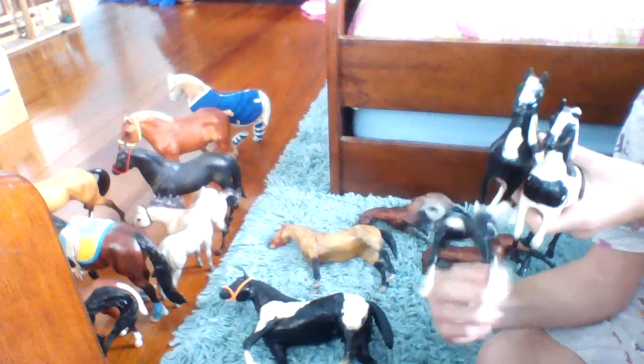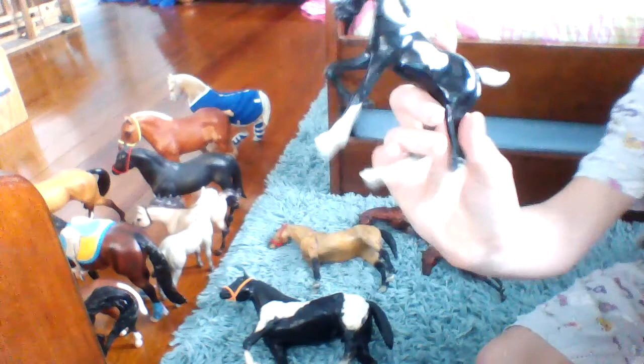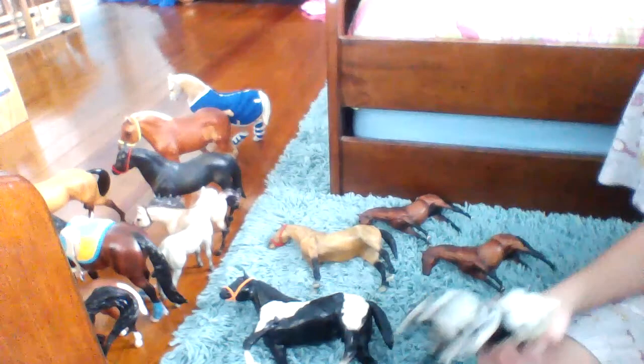I've got this paint family. They're not Breyer, but they are very nice. You can buy just the baby for $10, just the gelding for $10, or just the mare for $10. Or you can get the whole family on a discount for just $20.